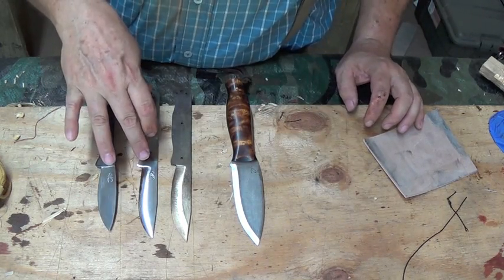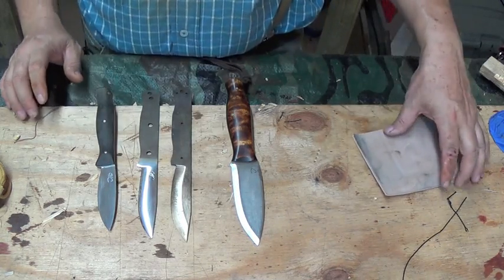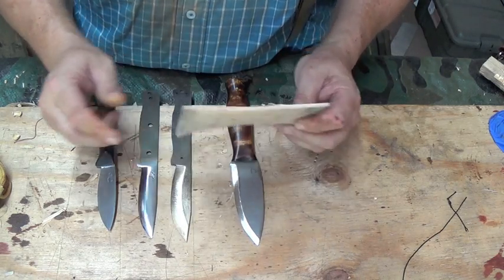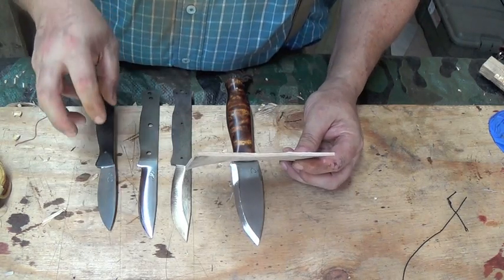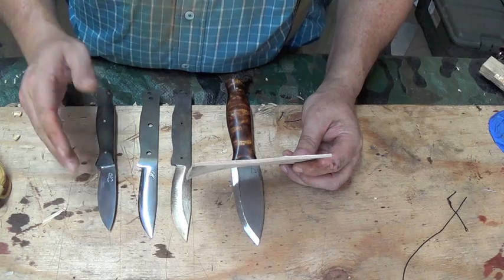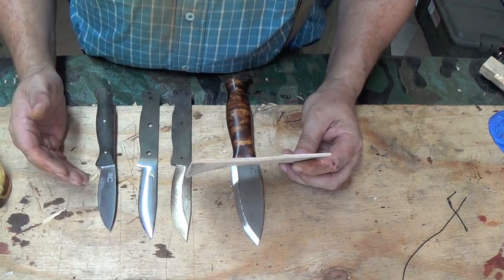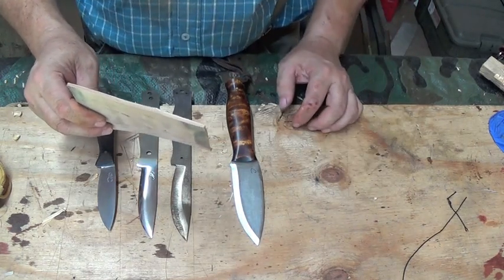Where you lose benefit in a convex is the slicing power, and I'll demonstrate that. How you determine whether your knife is a good slicer or not — get something that is very thick such as this eight to nine ounce leather, something that's rigid. This will give you an idea of whether it's a good slicer or not. Good slicers are full flats — I'll give you a little hint there. Kitchen knives that slice onions and carrots and things that are rigid without cracking them or busting them are full flat for a reason: they slice better than anything else.